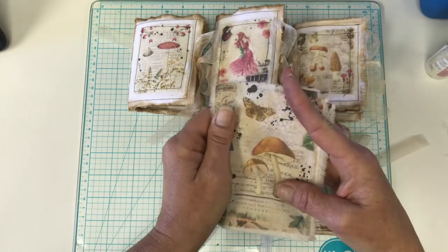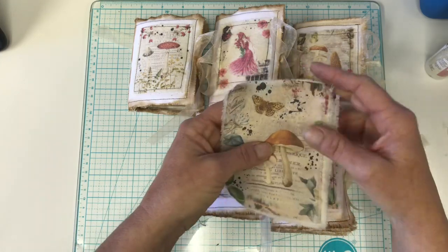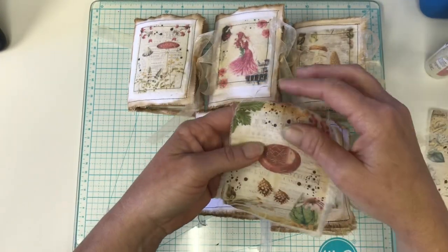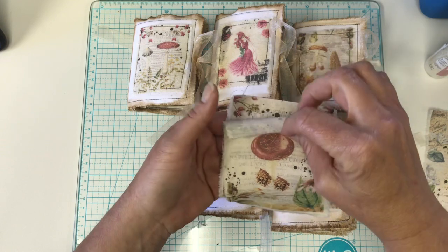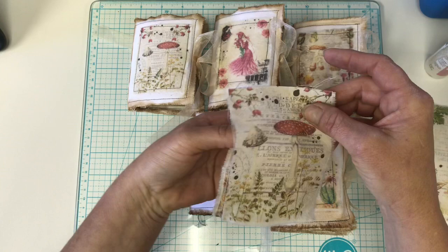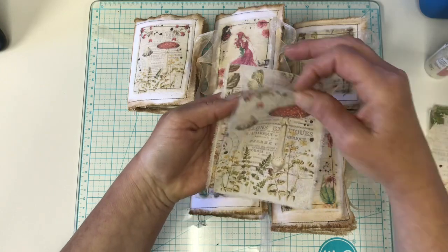I think this is the four by six setting, and I will be using that one in the five by seven journal. They look really cute on fabric, don't they?